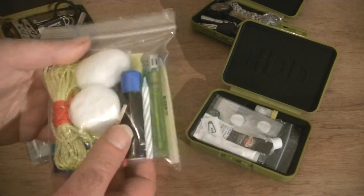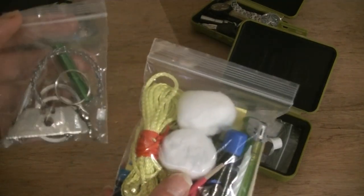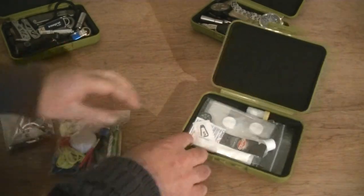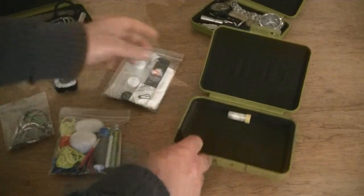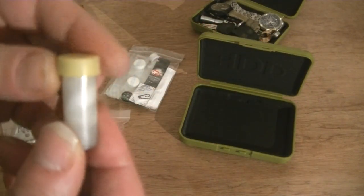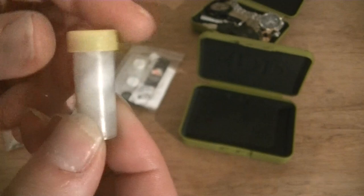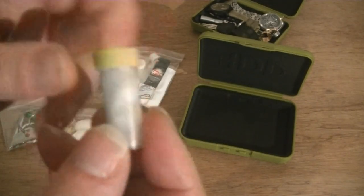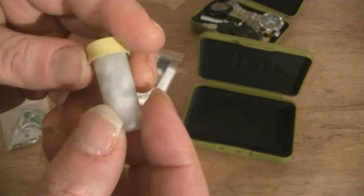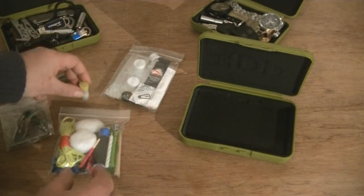I keep items in ziploc bags to keep things somewhat waterproof and water resistant. I've also got a little container I found in the street — from my scavenging video — and I've put a load of Vaseline in there along with some tiny bits of cotton wool, which I can use on the cotton wool to assist with fire starting.